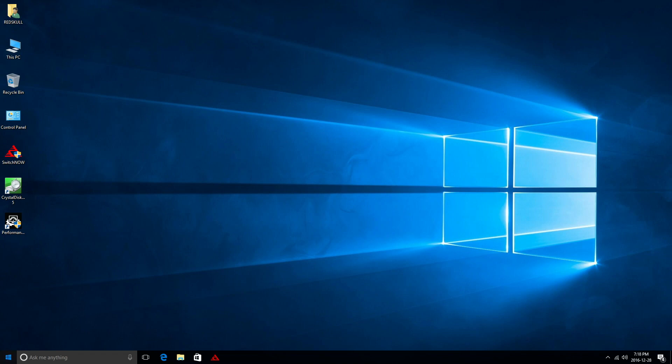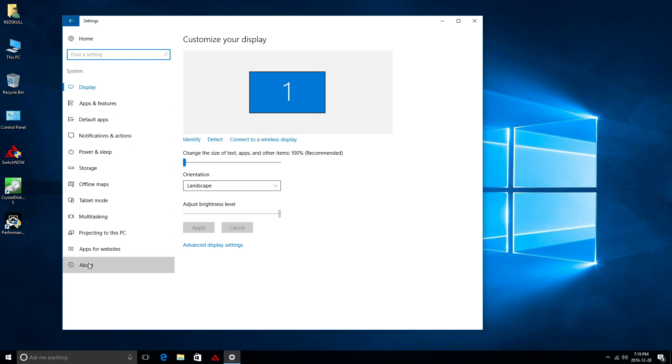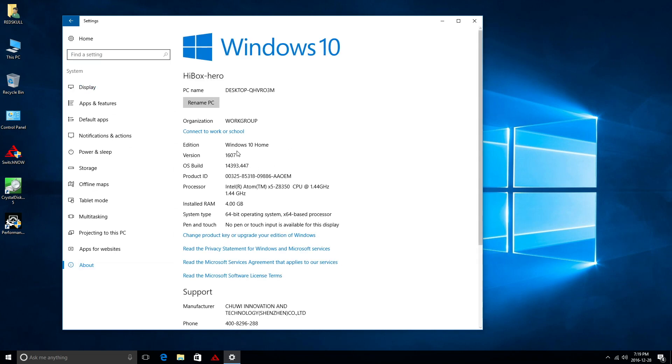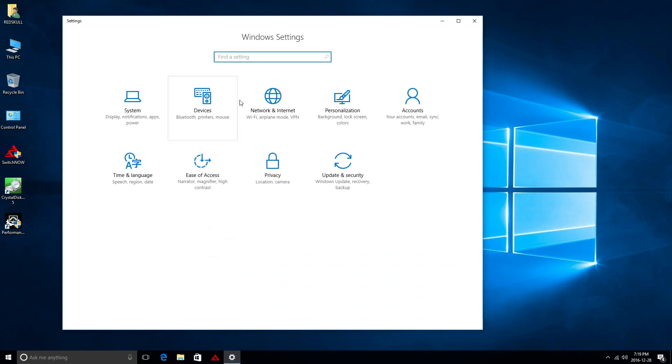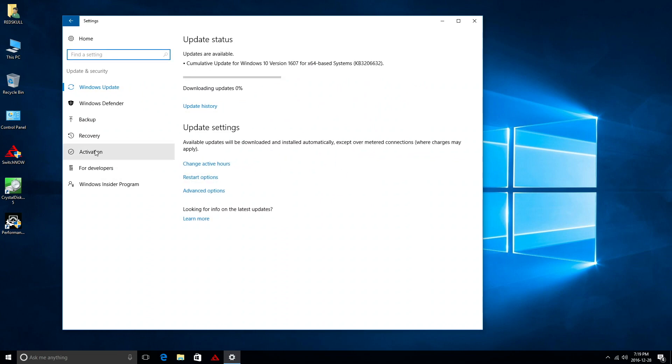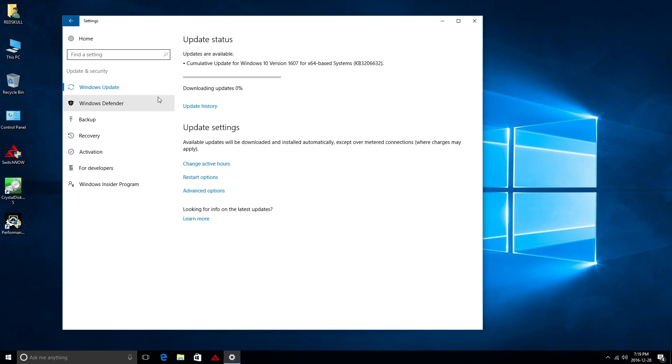Going to Start, then Settings, System, and About — we can see this is running Windows 10 Home, with the Intel Atom x5 CPU and 4 GB of RAM. Under Storage we have about 28 GB available, with the rest taken by the OS and Android. Going to Update and Security, then Activation — this is an activated copy of Windows, which is great. It's been downloading updates since I got the box.